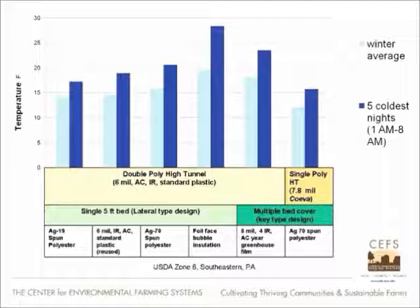It was also interesting that the multiple bed cover — that key type with the center pathway and laterals where you can walk through — showed a little bit better thermal performance than the single five foot beds. What did we learn from this? We learned that you really need a double wall poly in Zone 6 for sure. The multiple bed cover was much more effective than a single bed cover, and that fairly cheap plastic — sometimes pulled off our greenhouses when we change plastics on our high tunnels — used simply on the inside for inner covers, stacked up pretty well against buying other materials.